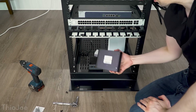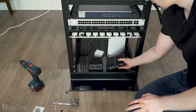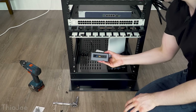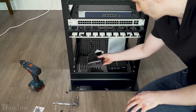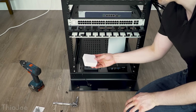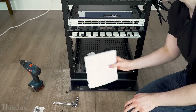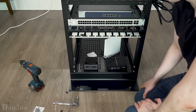The stuff I have down here for the bottom shelf: first is my Untangle router slash firewall, then a little Intel NUC — I think you pronounce it NUC — which is a little server that runs mostly my smart home stuff. There's also a little Lutron smart hub that controls some of my lights, and a Wink hub that also controls some smart home stuff. That's all that goes down on that shelf.